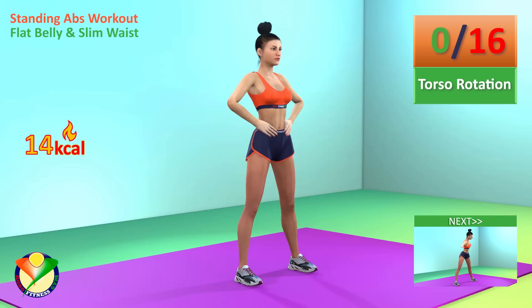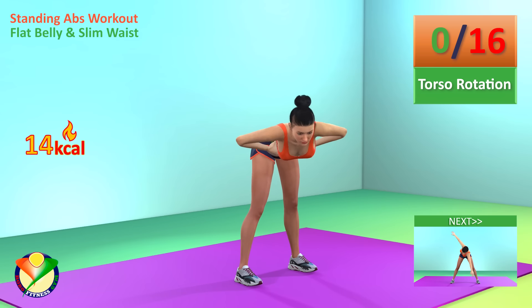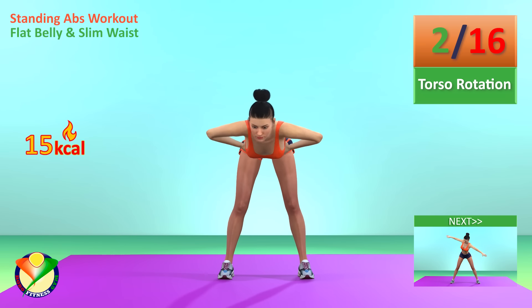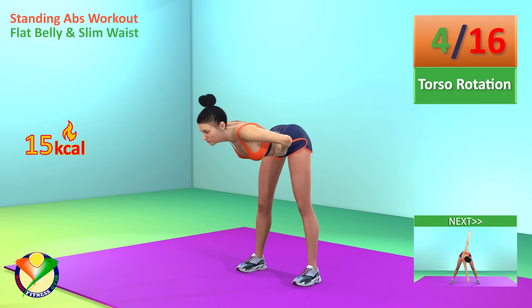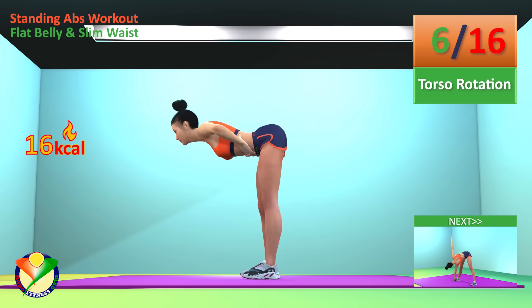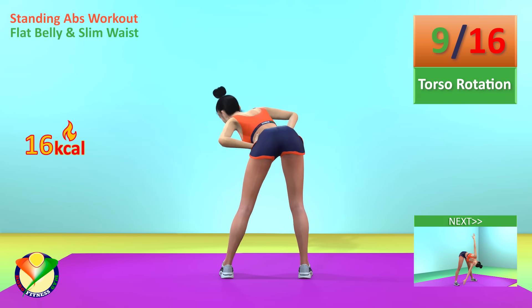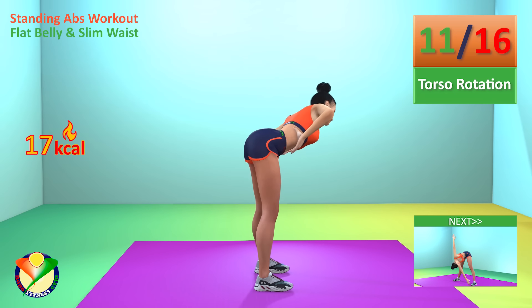Next exercise: torso rotation. In 5, 4, 3, 2, 1, go! 1, 2, 3, 4, 5, 6, 7, 8, 9, 10, 11, 12.